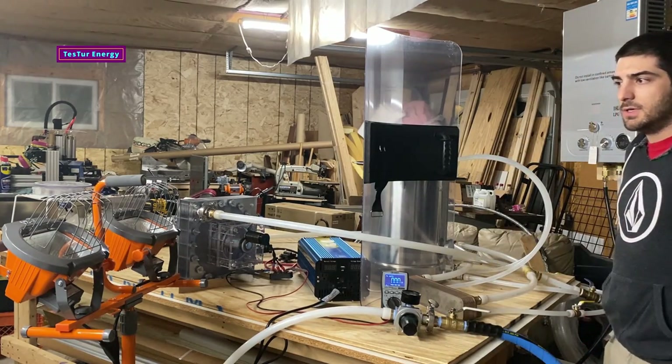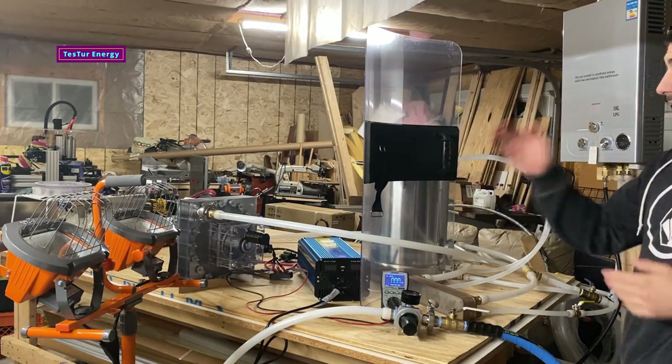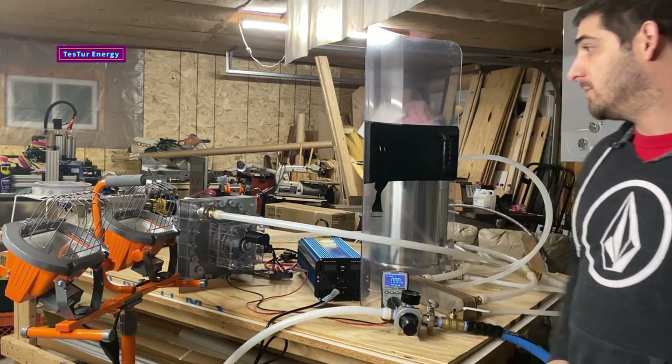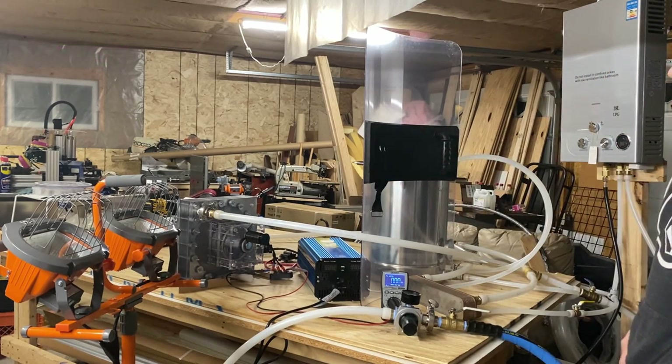Welcome back everyone. If it's your first time here, my name is Charlie Solis. This is my 10-inch Tesla turbine. Today I'm going to be doing a power test of how long we can power a 1,200-watt load.